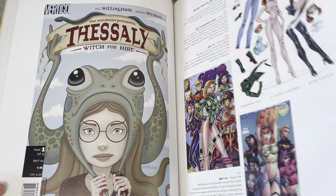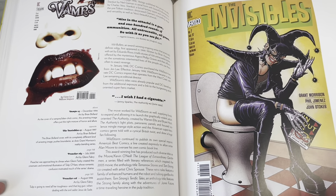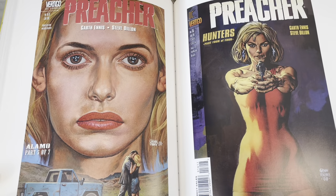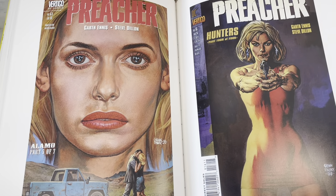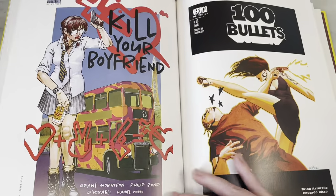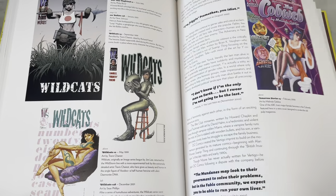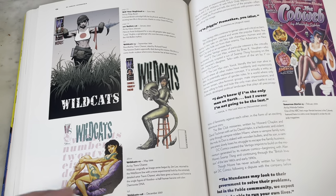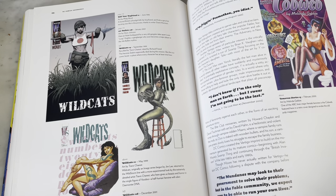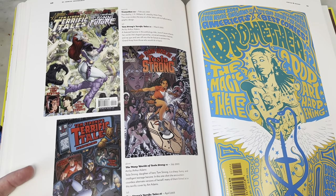Someone on the toilet on the cover — that's interesting. Glenn Fabry — perhaps the Preacher cover artist. I like his art. Travis Charest — I like his work on Wildcats. It was so much fun. I really like this art a lot. Too bad he doesn't do that much anymore, but nobody does that much anymore, do they?